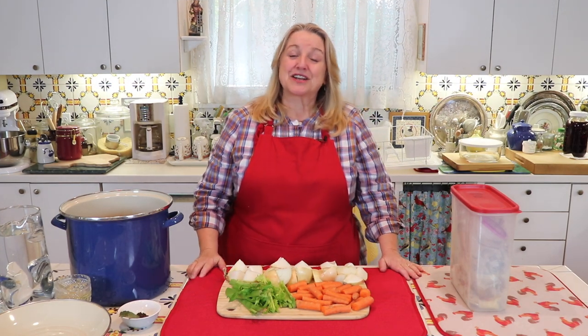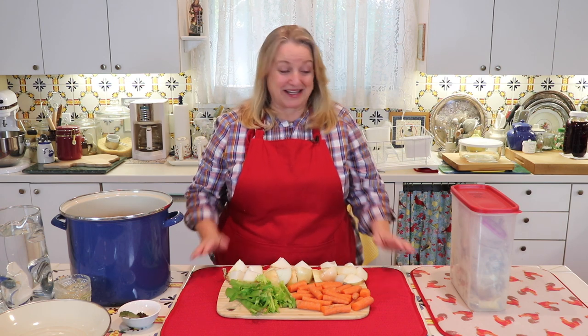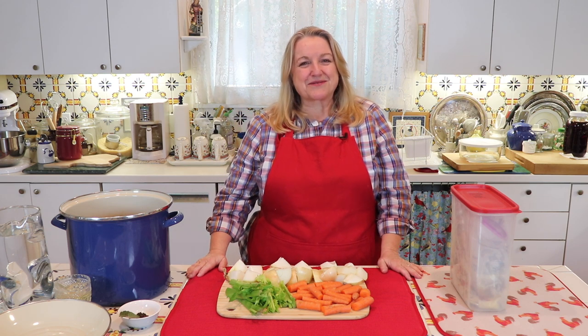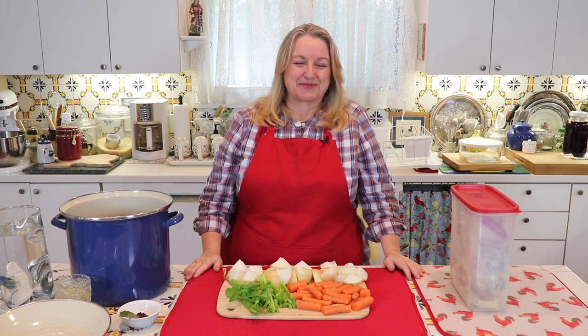Hi, sweet friends. I'm Mary from Mary's Nest, where I teach traditional cooking skills for making nutrient dense foods like bone broth, ferments, sourdough, and more. If you enjoy learning about those things, consider subscribing to my channel and don't forget to click on the little notification bell below — that'll let you know every time I upload a new video.